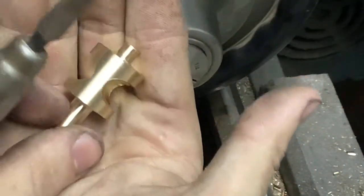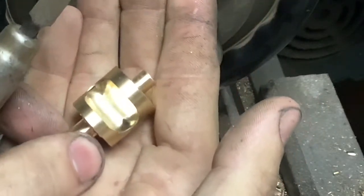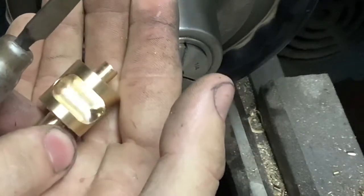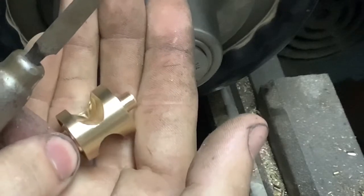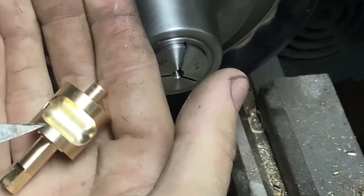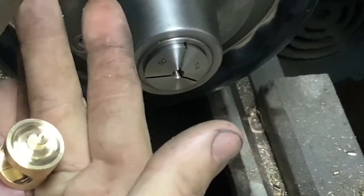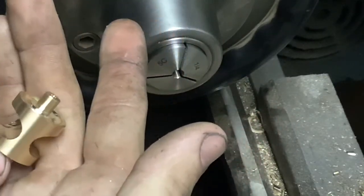Those turned out really nice. The finish on the inside is something I'm working on - I'd like to find a way to make it a bit better, but for now I just polish them out with rubberized abrasives. We have our bearing face on the face of the rotor machined to a pretty precise tolerance, relief on the top, and our top bearing is ready to fit.